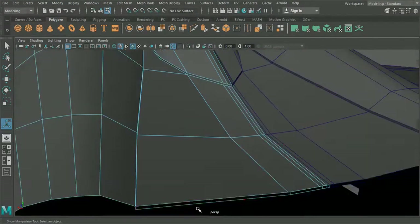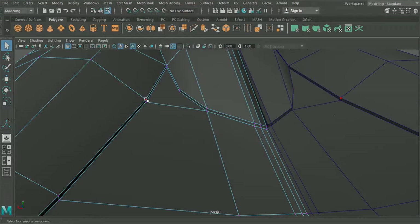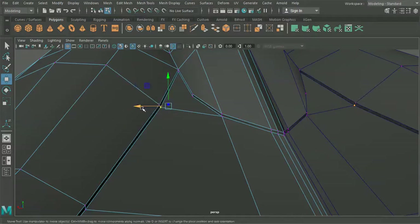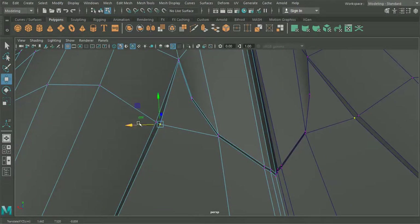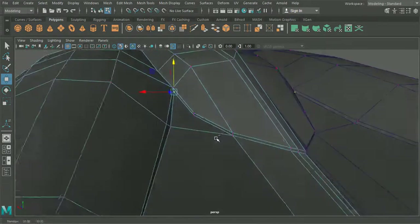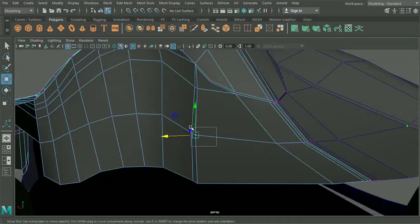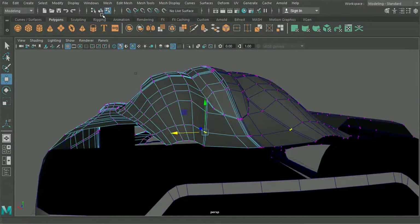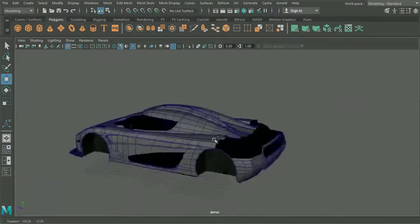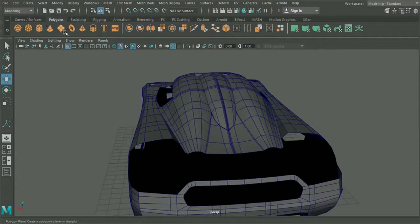We can delete these excess faces, and up here we could maybe just have these points kind of come in and just add a little bit more curvature there. So that's looking pretty good. Now what we're going to do for this new section — let me just check the references here. It looks like this new section starts up and around this area as well, so what we'll do is I think we'll model this off a brand new plane.